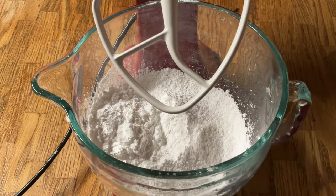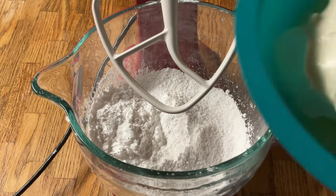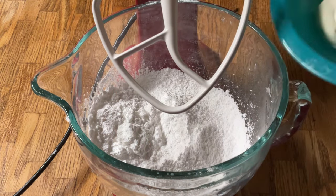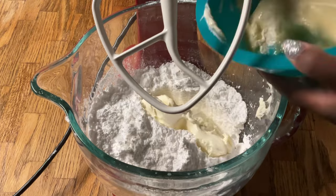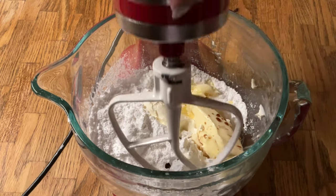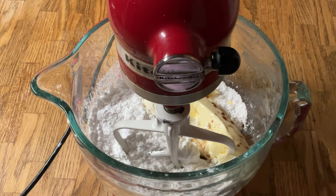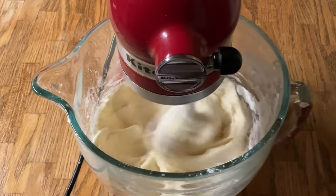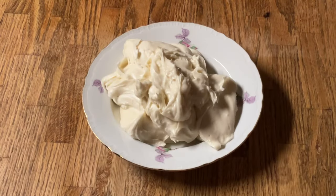In my stand mixer with the paddle attachment I have one 16-ounce box — which is a pound — of powdered sugar, along with a pinch of salt, sifted together. To the powdered sugar and salt we're going to add one 8-ounce block of cream cheese and a half cup — which is one stick or eight tablespoons — of unsalted butter, both at room temperature, and a teaspoon of pure vanilla extract. We're going to mix all these together until well incorporated. Alright, our cream cheese frosting is complete and our cupcakes are nice and cool — we're ready to pipe!